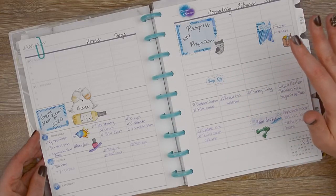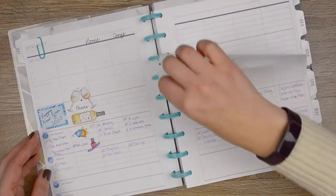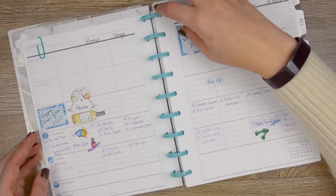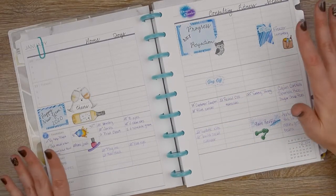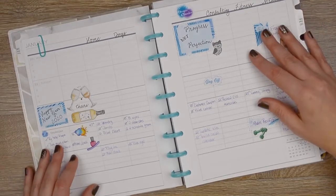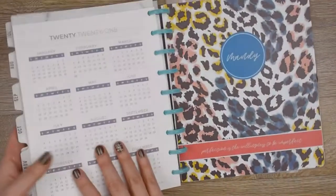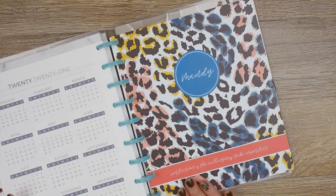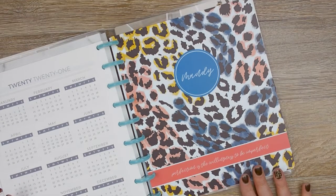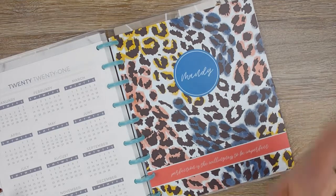I didn't want to get it bound because I really love these discs that you can just peel your pages into and out of. It makes it very modular and you can change things, so that idea really appealed to me. They will sell you a planner without the binding, so I went ahead and ordered one. I got this gorgeous animal print cover, and it says 'Perfection is the willingness to be imperfect,' which I thought was a very perfect reminder for my year.